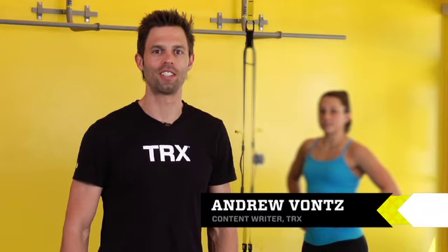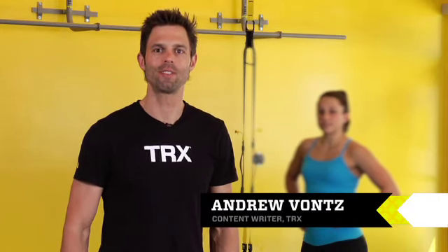I'm Andrew Vontz, Content Writer for TRX. You're watching The Training Tip. Let's get started.